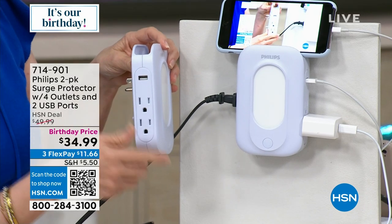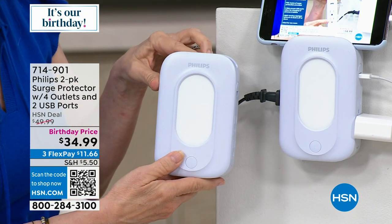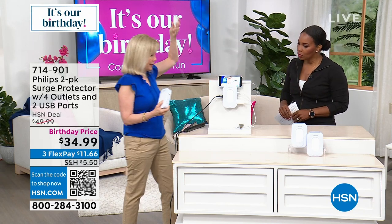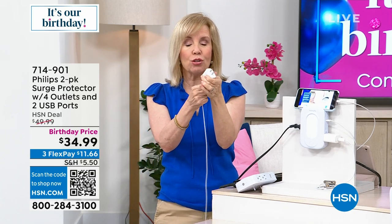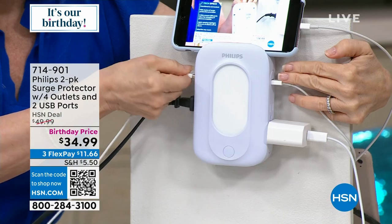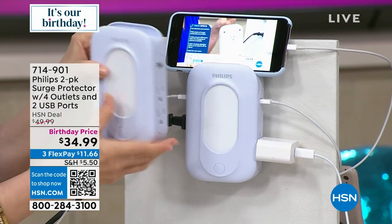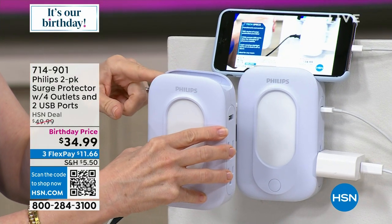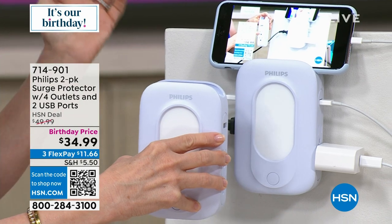And on the top, it's got a little lip right there, so it holds and organizes your phones or tablets, getting them off the counter. You can be maybe cooking a recipe, watching HSN, waiting for a text, FaceTiming, whatever you want to do. So getting rid of your wall blocks makes it so much cleaner when you're charging your devices. With this one Philips, you can be charging your iPad, your iPhone, your curling iron, and your watch, and still have two outlets open.